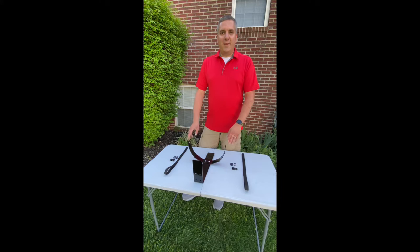Hello, today I'm going to be demonstrating how to put the straps on my new Jungle Jim's cooler holder. The steps I'm going to be showing you today are applicable for all Jungle Jim's products that require straps.